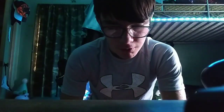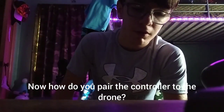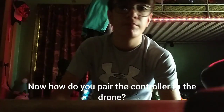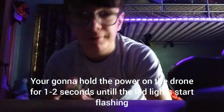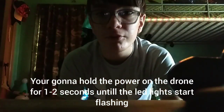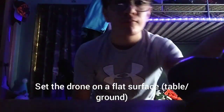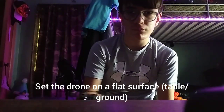Now, how do you actually pair both the controller and the drone? You're going to want to hold the power button — you'll see it right there — hold it for about one to two seconds. Right now you can see it's all flashing.